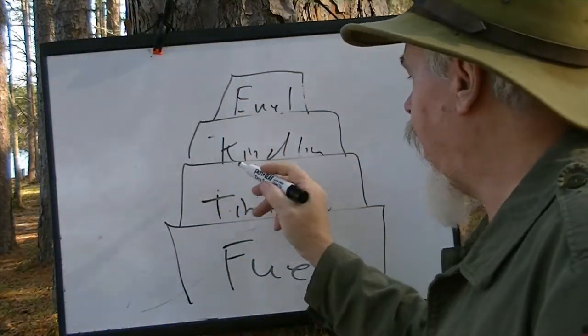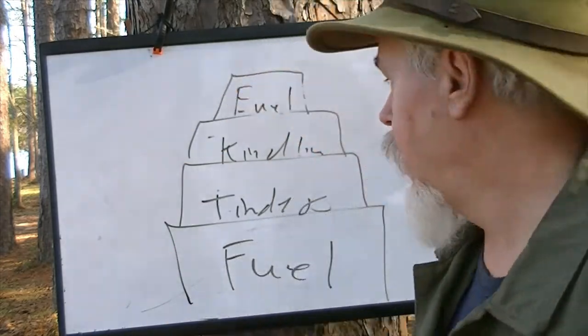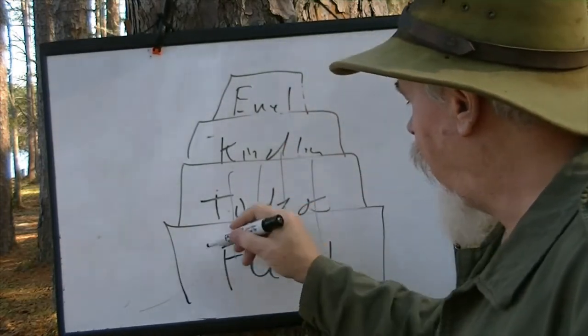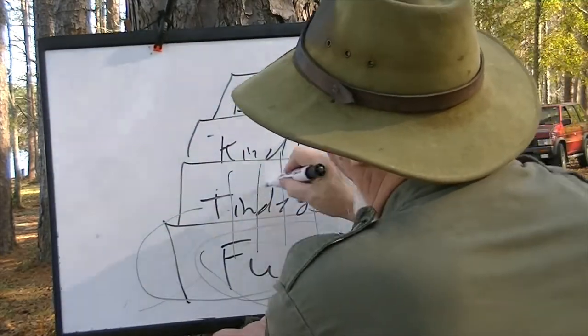The layer of tinder catches the small sparks or light flame and starts propagating it, spreading it sideways and upward. That heat begins to rise and the kindling sitting there is being warmed up before the flame ever gets to it. We've got to saturate, warm it, bring up to combustion temperature. Once it's going, there's more fuel on top. As this burns out, it drops down onto the fuel below, and this becomes a self-feeding bed of coals. Then we just add fuel. That's the order of operations.